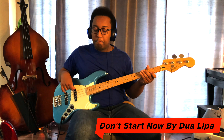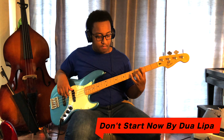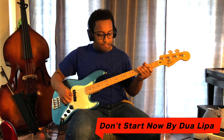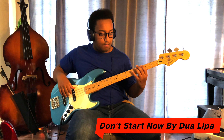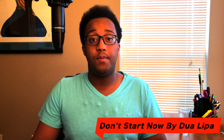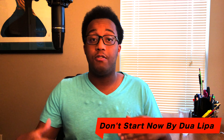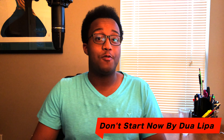The first song on the list is Don't Start Now by Dua Lipa. This bassline utilizes some key elements from disco music, such as octaves, and putting notes on the end of the beat by playing with the melody instead of underneath it. To me, it sounds like it's being played on a jazz bass, which gives it some nice mid-range growl.